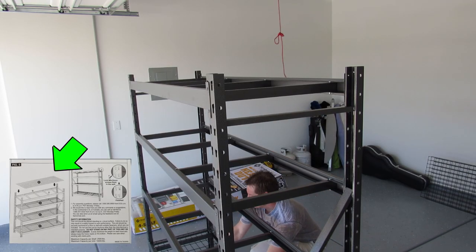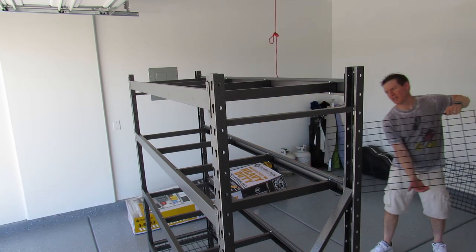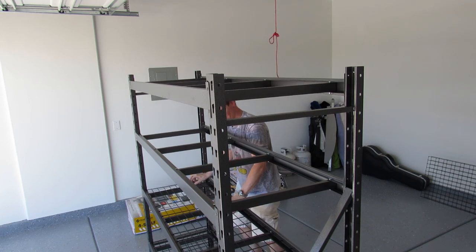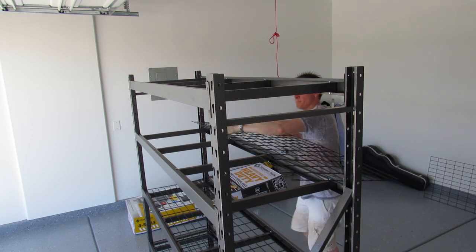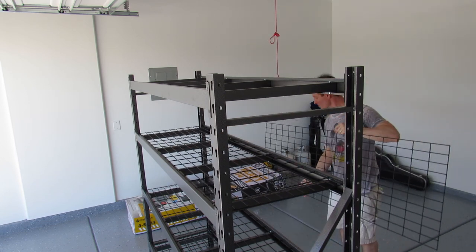And we're all done. Now we just place the racks on top of the shelves. These aren't secured with anything — they just go down into the groove of the shelf. But they're pretty heavy-duty; they're not going to go anywhere, especially once you get boxes and bins and stuff on top.